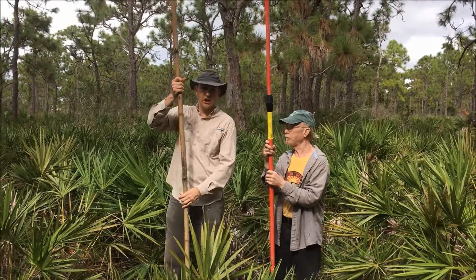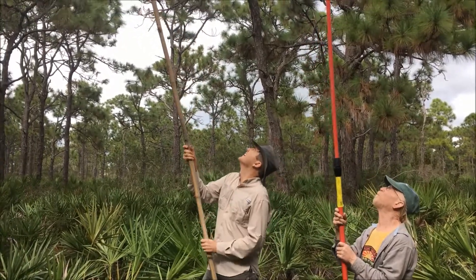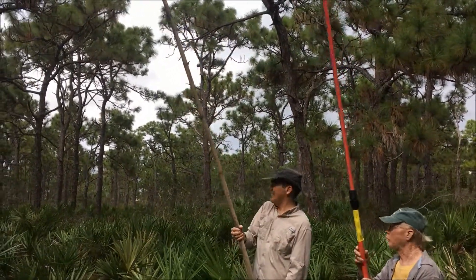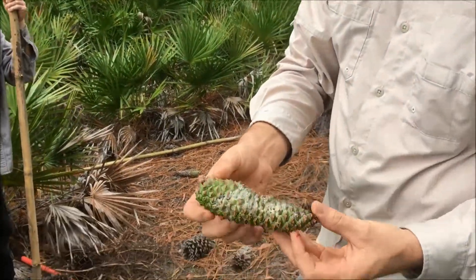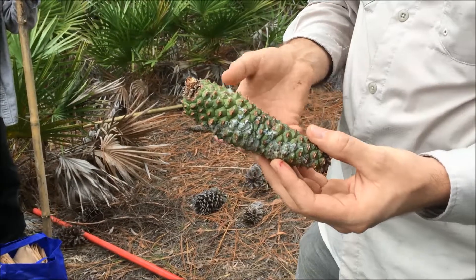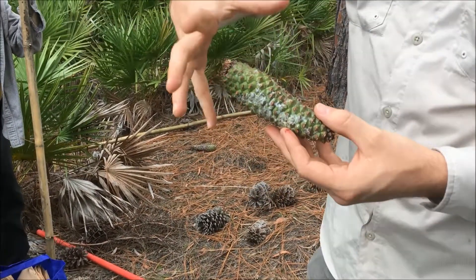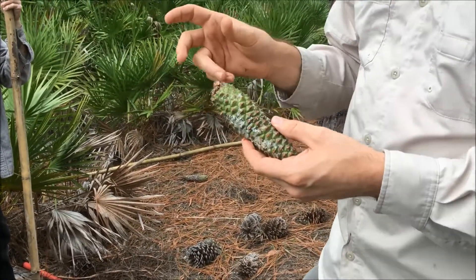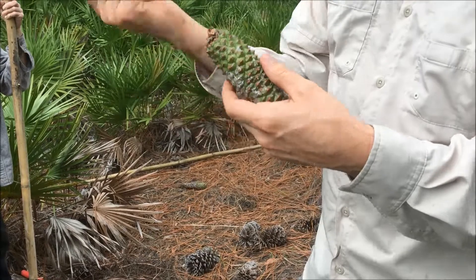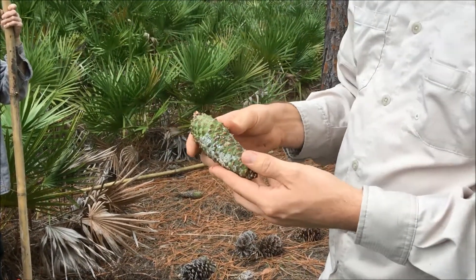I'm going to use this long pole — it's an easy way to get the cones out of the tree. Knock that cone out. This is what one of the cones looks like. They look green, but we're going to put this in a bag and leave it in a warm spot and it'll open up and all the seeds will come out. So you can't really wait until they're ripe, because when they're ripe it opens up and all the seeds come out. You have to pick them early and let them ripen on the shelf, so to speak.